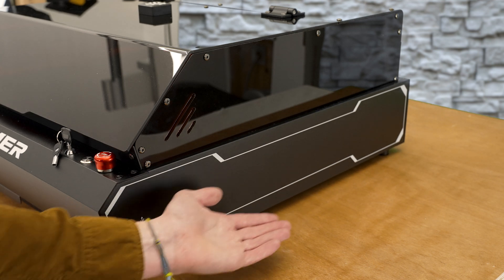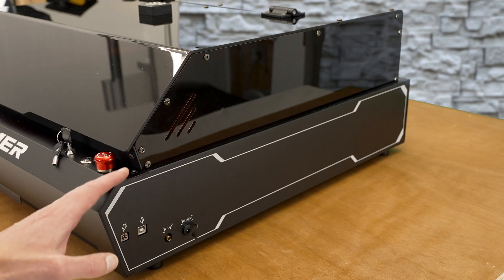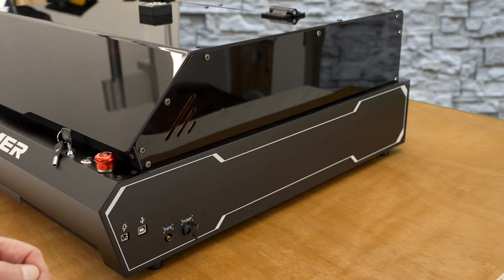Checking out the side profile of the machine — it's kind of giving me a little bit of that steampunk vibe. What do you think? Let me know down in the comments.